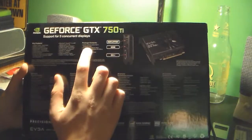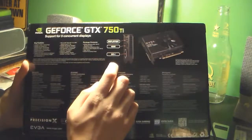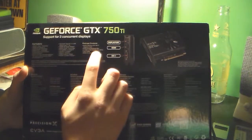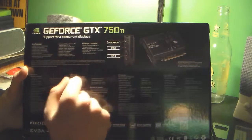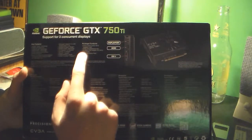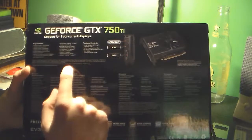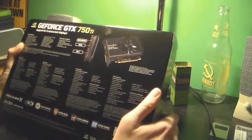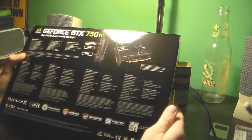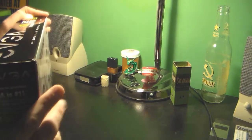Inside the box we have the 750 Ti obviously, the driver software disc which may as well just be a Frisbee, a DVI to VGA adapter which I'll be using because this TV I have does not like HDMI — it actually gets really ugly looking — a user guide and accessory pack, probably a sticker of some kind. It's got different languages across the box, so let's open it.